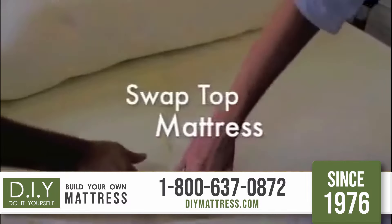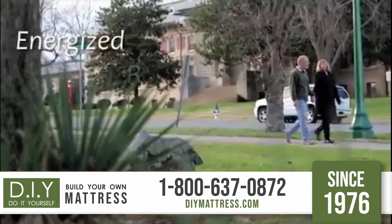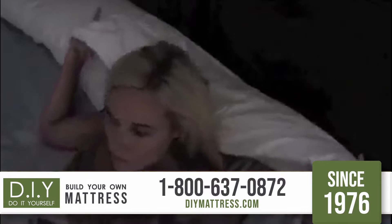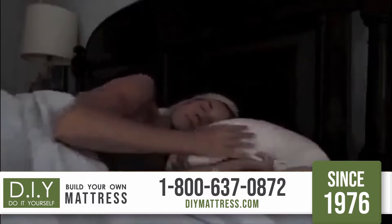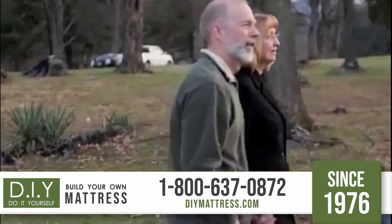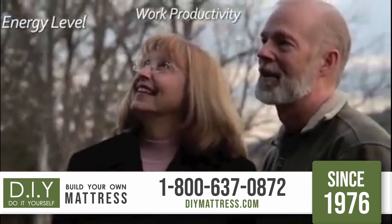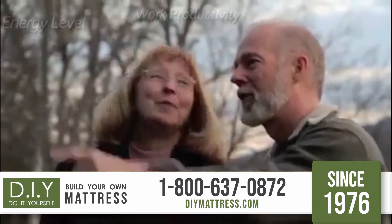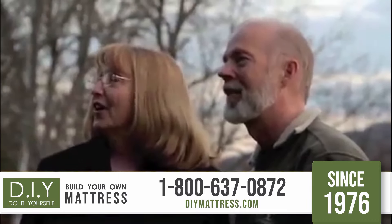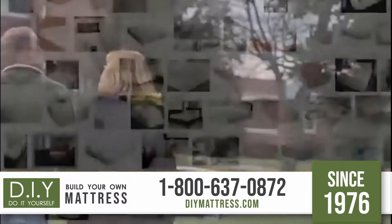Introducing the Swap Top Mattress Design. Can you imagine starting every day feeling energized, refreshed, and relaxed — without the aches and pains caused by sleeping on the wrong mattress? The quality of our sleep directly affects each day's experience, our energy level, work productivity, and our interactions with friends and loved ones.